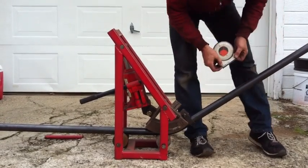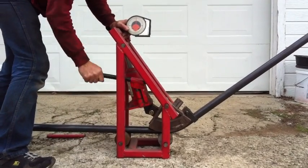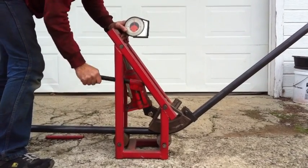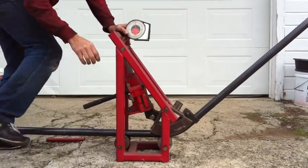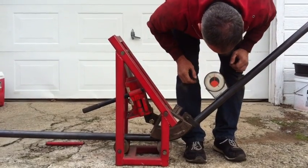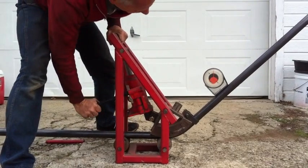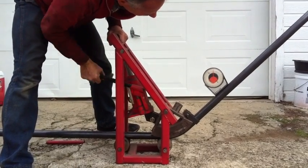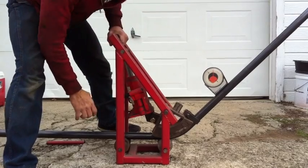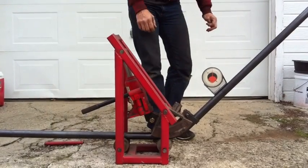So we're sitting at 33, so that's a 30-degree bend. That's 40 degrees. That would be 48, so we're looking at a 45-degree bend.